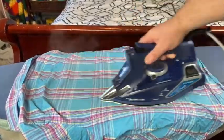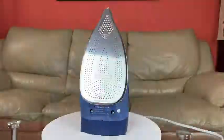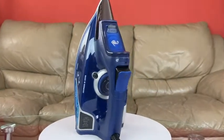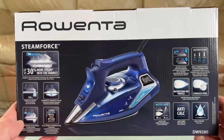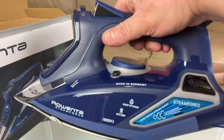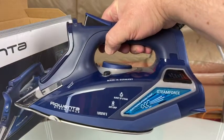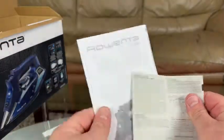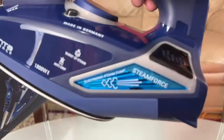Today I want to show you the DW 9280 digital steam iron. This is an 1800-watt iron that has a steam pump built in. On the box it states all the main features. When you open the box you have the iron itself, which is a definitely nice-looking iron, plus you have all the instructions, warranty, and stuff like that.